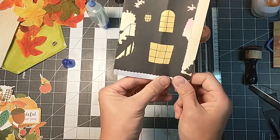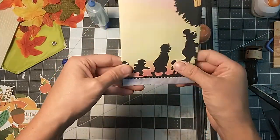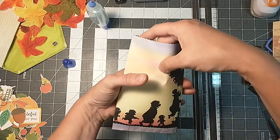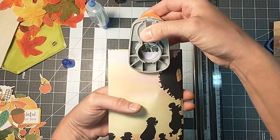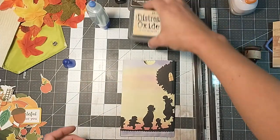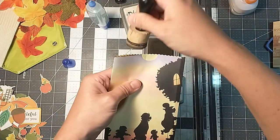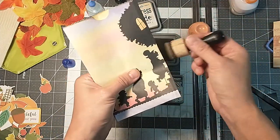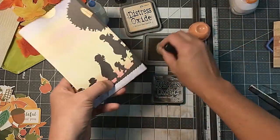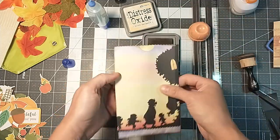All right, there we go. Such pretty colors of the sunset. And let's just use the brown again — got a little grunging up. Looks pretty. See how fast these come together? Super, super simple. And there we've already made two of them. Let's make one more and then maybe we'll decorate one up.